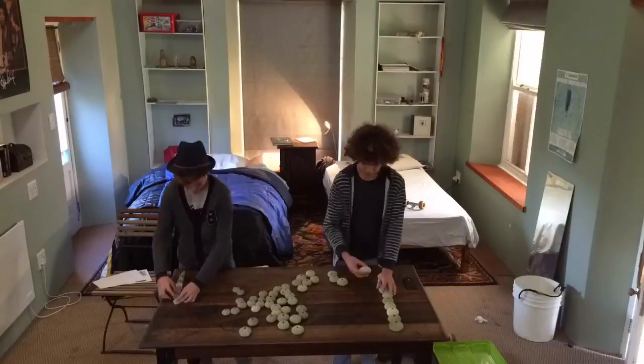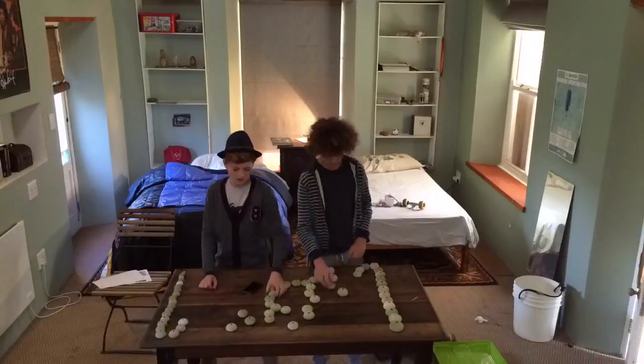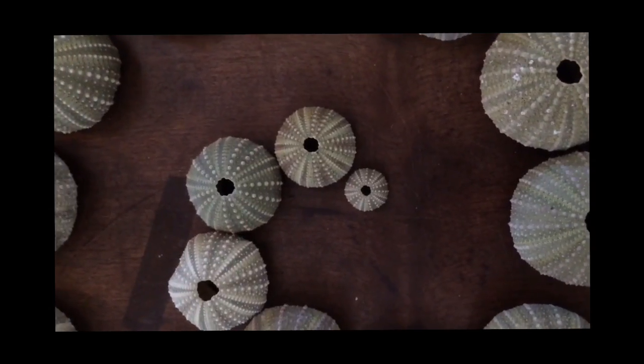Tom was in Simonstown, so I asked my cousin Ollie to help me make the spiral. First, we arranged the pumpkin shells in order of their size, from biggest to smallest.